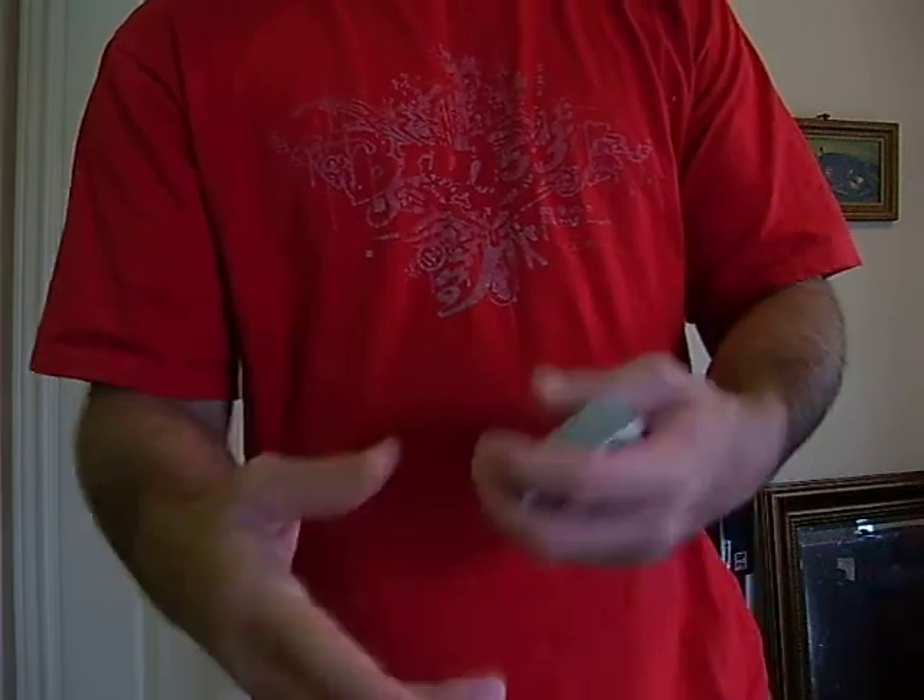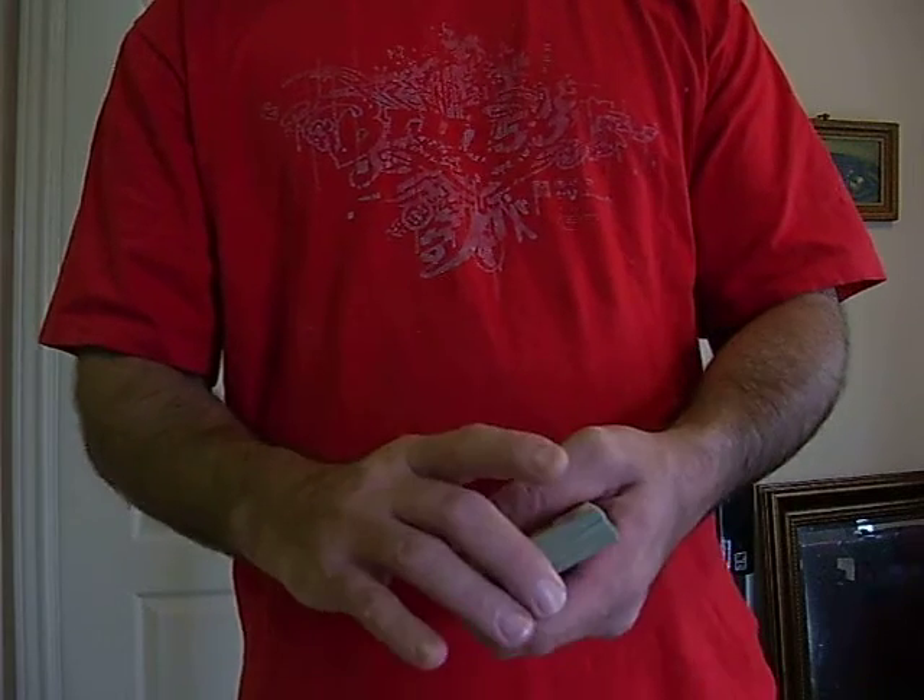So practice the flicking motion, and it'll take a while, but you can get used to it.